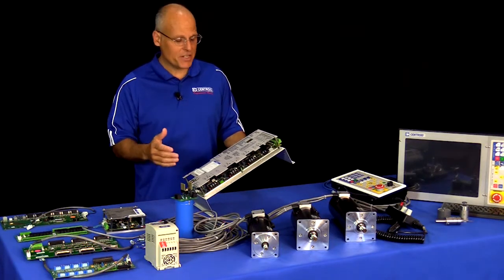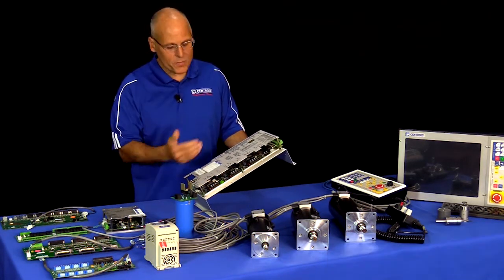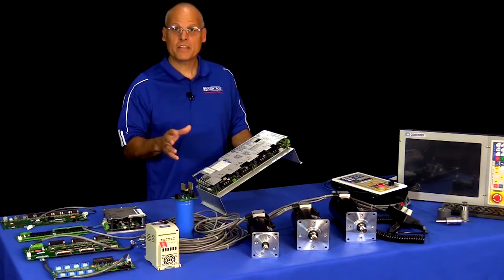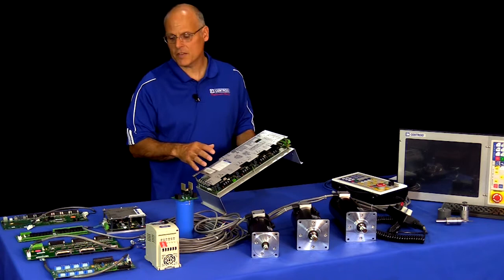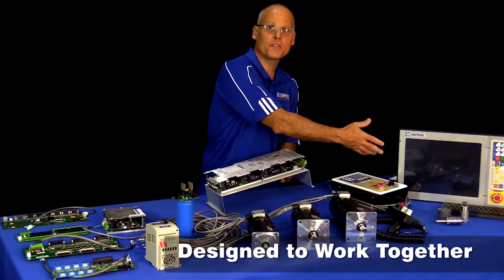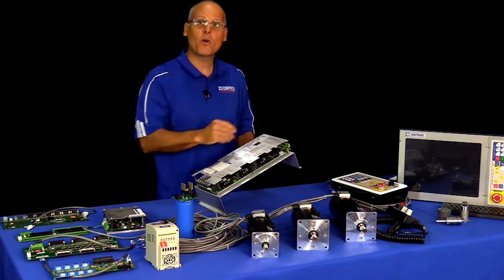The number one advantage is it simply makes the control very reliable. Having all those components on one card offers superior noise immunity and eliminates a whole bunch of wire and cable connections when compared to a system that uses individual components. The second big advantage is all of its major components, along with the available accessory cards, are designed to work seamlessly with each other and with Centroid's CNC software, giving you one source responsibility for hardware, software, and support.